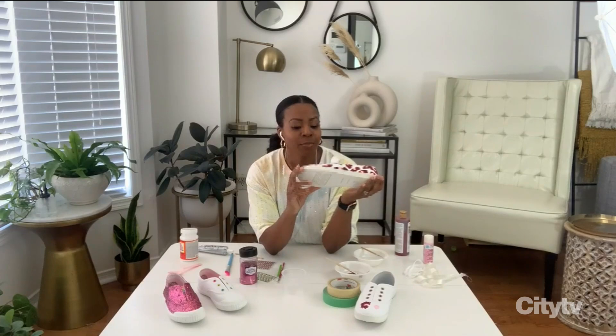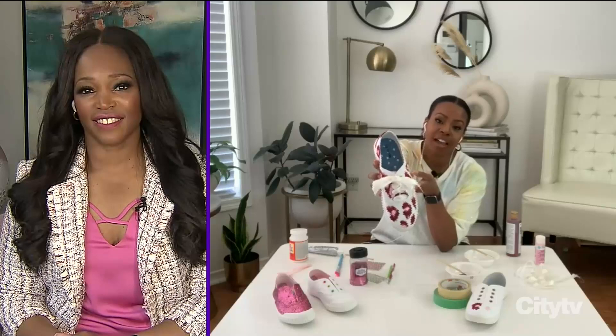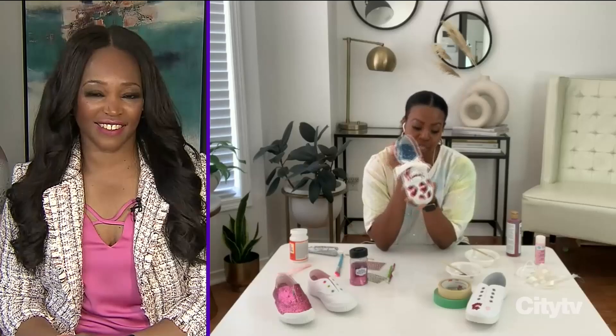Use another brush for the sealer, and then you're good to go — your shoes are ready! I also added another element: instead of traditional laces, I had some white satin ribbon just hanging around, so I cut that and laced up the shoe with it to step it up a bit. And there you have your new canvas painted shoe.